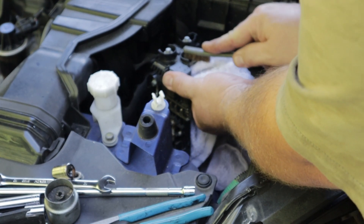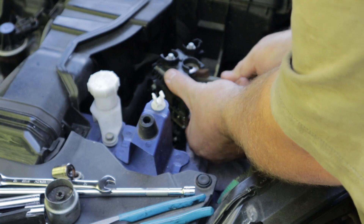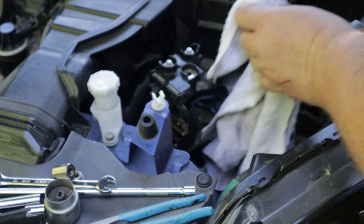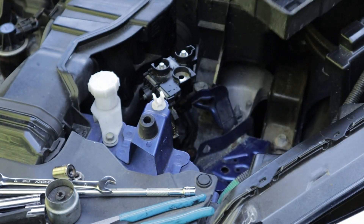I'm just going to clean up the contacts, get some of that corrosion off. Take this tray out, get a little crud out of here.